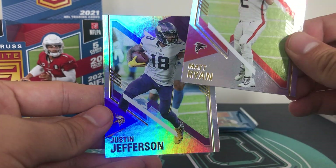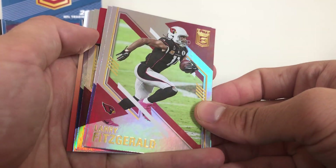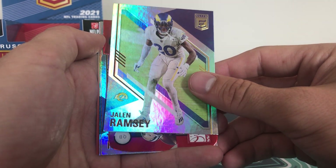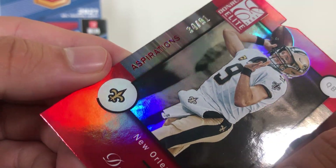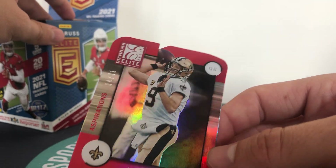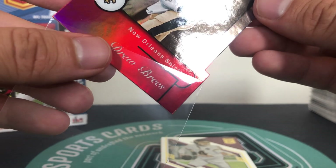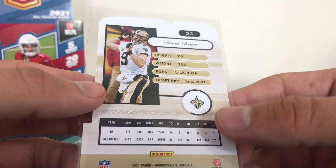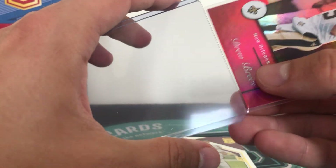Matt Ryan and Justin Jefferson. So last pack of the box - really fun product, lots of nice numbered stuff, plenty of cards, that's the main thing. If you want to open a box that's going to give you a lot of cards, Donruss Elite might be the one and they all look really really nice as well. We have a die cut in the last pack - Larry Fitz and Jalen Ramsey. And the die cut is going to be Drew Brees - and these are always so randomly numbered, that is 34 of 91, and that is the Aspirations. So these are pretty rare - Drew Brees Aspirations to 91, a little die cut action. I wonder what the significance of the 91 is or if it's just totally random. Maybe a Saints fan can tell me.